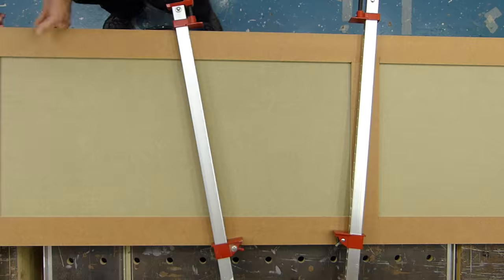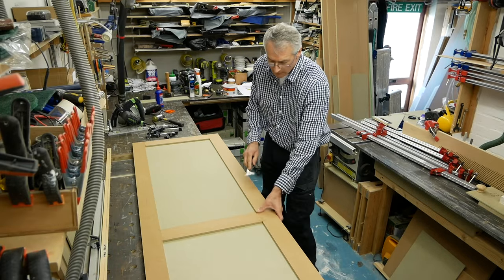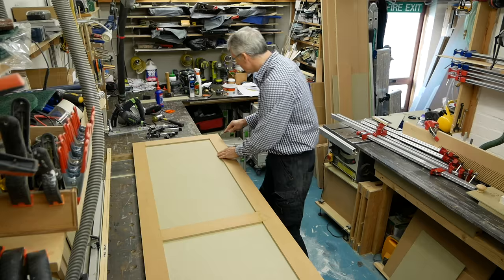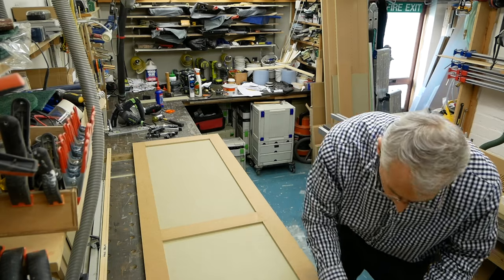With the doors dried overnight, they can be quickly unclamped in the morning, and any glue squeeze scraped away from the joints before getting a good sanding to clean up the surfaces and smooth out any imperfections, especially where the rails and stiles meet.